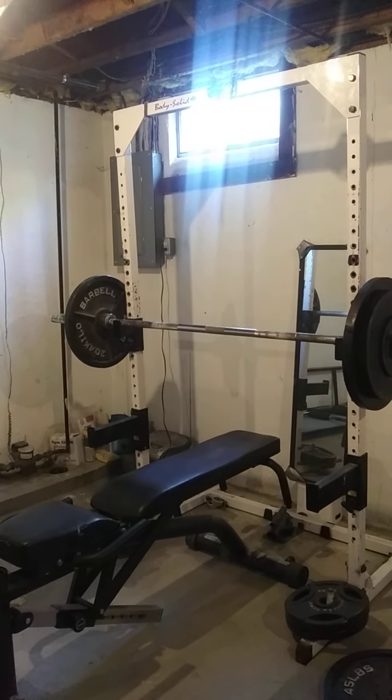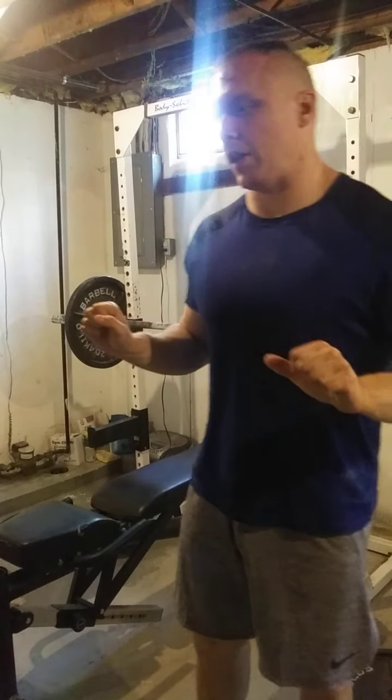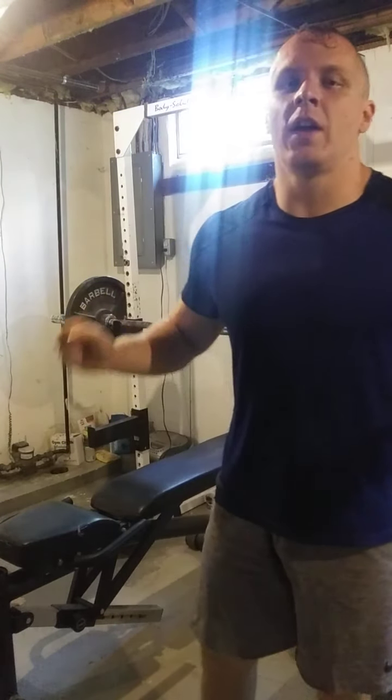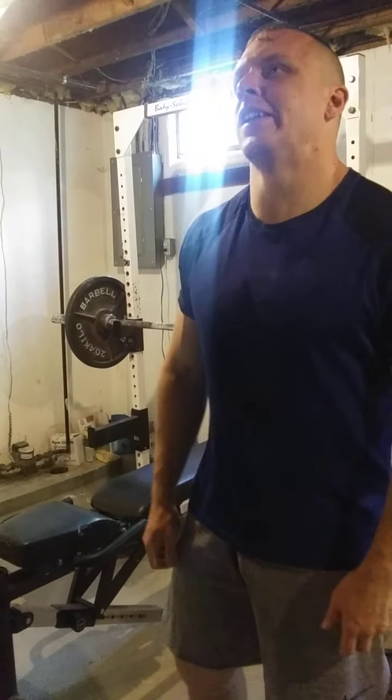Hey guys, today's kind of a deload pressing workout so I figured I'd try something different — that's going to be the Spoto Press, which is like a bench press but you stop the bar about two to three inches above your chest. What that does is it helps you control your shoulders at the bottom, because I'll admit I do a lot of choppy bench press reps during my volume training.